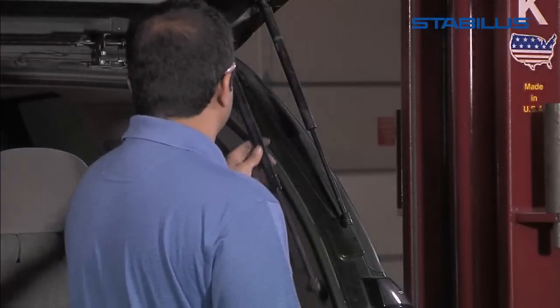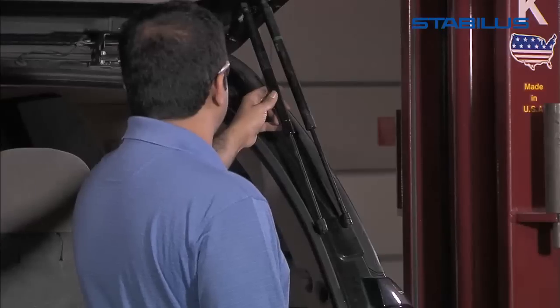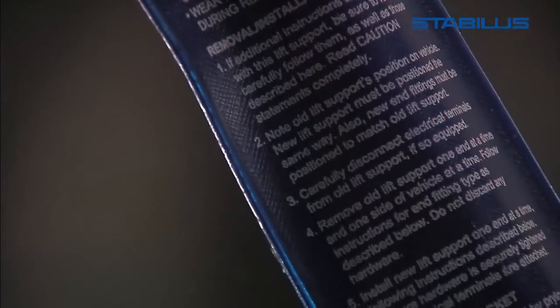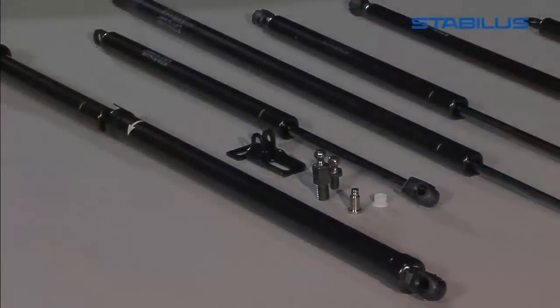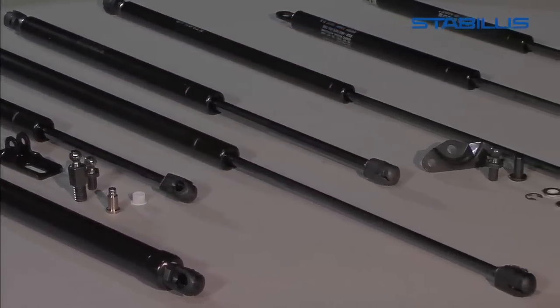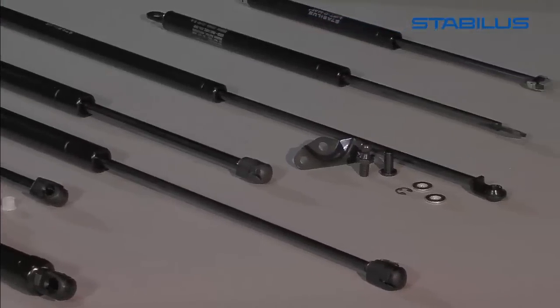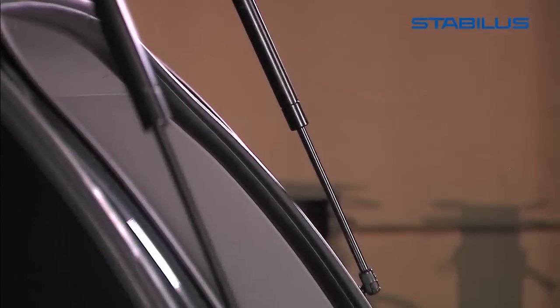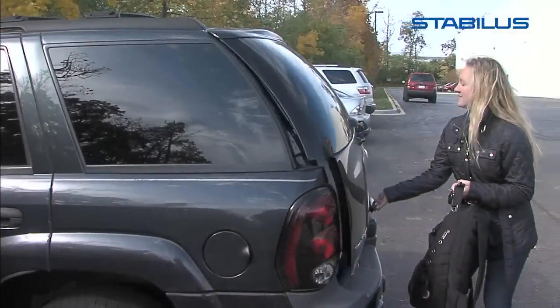The new lift support must be installed in the same position as the old lift support, unless the instructions included with your Stabilis lift support recommend otherwise. Some lift supports are mounted using eyelets with bolts or retaining clips; follow the same procedures in replacing the lift supports. With your new lift support installed, give it a test — it should open and close the lid with little effort.